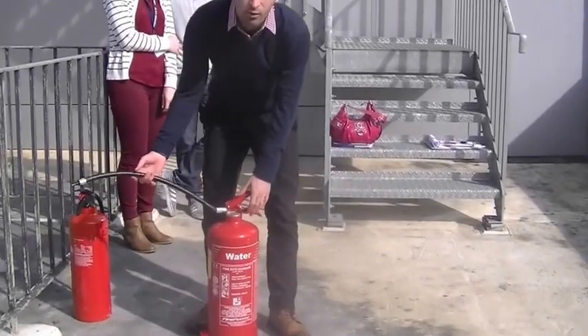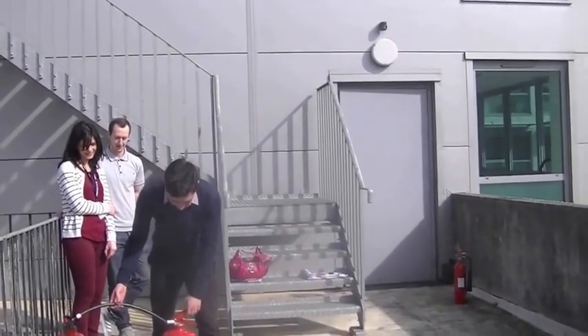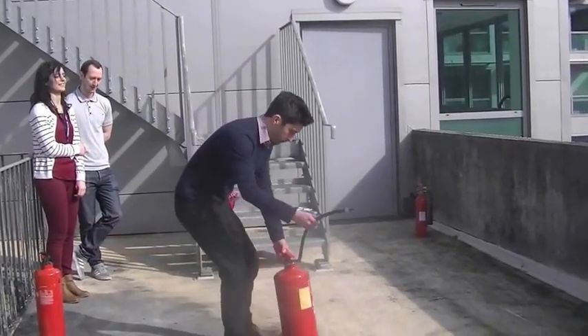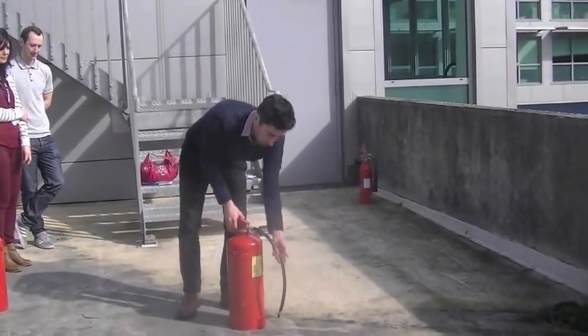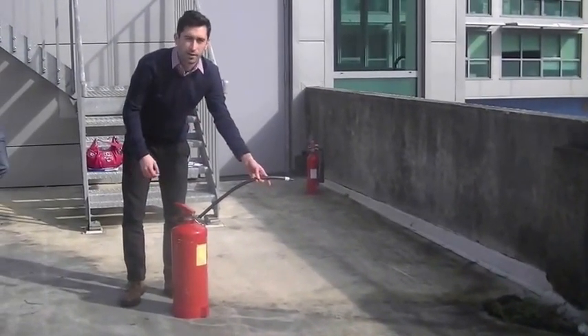This is a water fire extinguisher. I'm just going to demonstrate how to put out an imaginary fire. Take the pin out, press down, and press side to side — fire goes out.